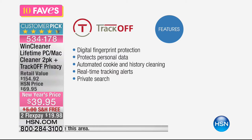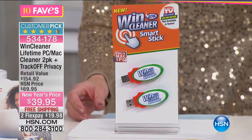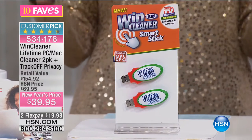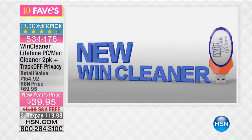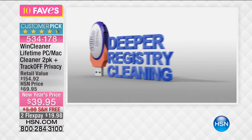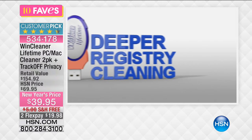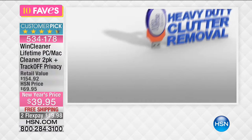TrackOff is your digital fingerprint protection — it protects your personal data, has automated cookie and history cleaning, and real-time tracking alerts, so it helps you search privately. Also included is a one-year voucher for SOS online backup. When your computer starts to seem a little slow, you take the USB, stick it in, and it gets that deep registry cleaning in the deepest areas of your computer to remove all that heavy-duty clutter.